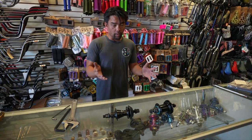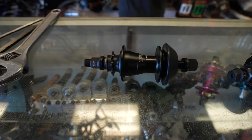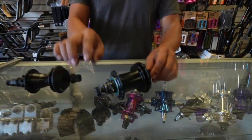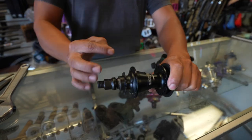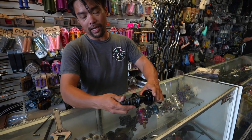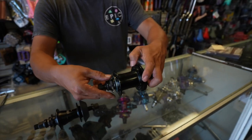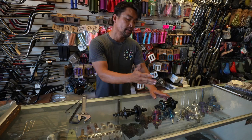If you guys can tell the difference besides the size of it, these are actually two entirely different hubs. This is a cassette — not 'cat-set,' cassette. This is a free coaster. A cassette usually has that little click; pedals forward, and as it rolls back, the gear rolls back with it. Free coaster, there is no clicking. And when you pedal forward and go backward, the gear doesn't move. Those are the two major differences between a cassette and a free coaster.